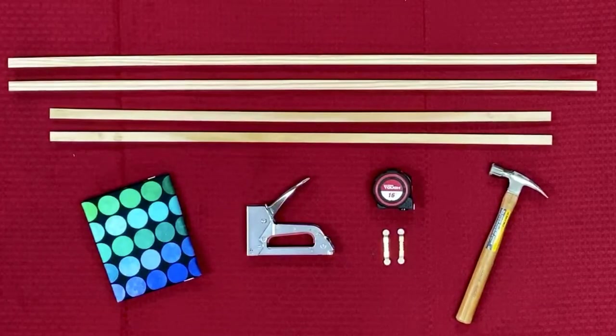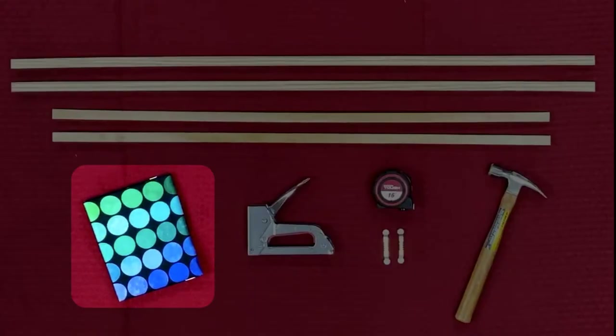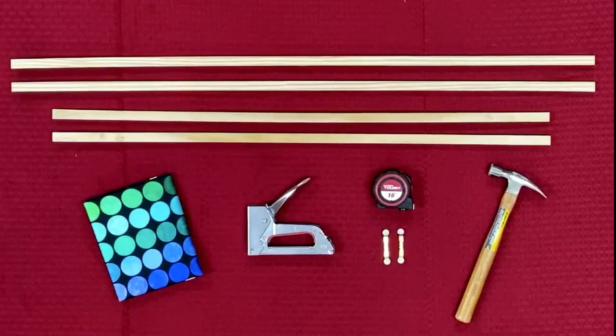The next thing you're going to need is a panel of your choice. The panel we've chosen is called Nightlife by Northcott, and this panel is 36 inches by 43. The finished product will actually be 35 inches by 42.